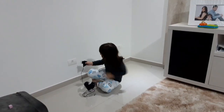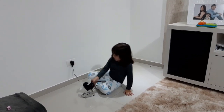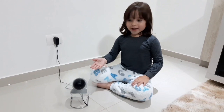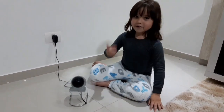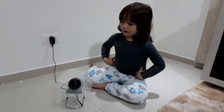Daí é só apertar a botãozinha que ele liga. Olha, gente, o ventiladorzinho é bom, né? Ó, ele não machuca o dedo, viu? Ele não machuca o dedo. Viu? Ele não machuca.